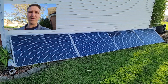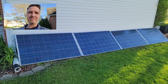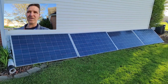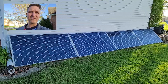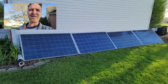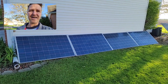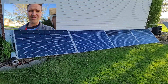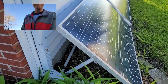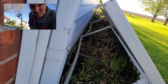Fifty-three dollars got me a 250-watt polycrystalline panel, so I paid a little over two hundred dollars for one kilowatt of panels. I've already tested these panels and they all tested good. I've already set them up with my PVC brackets and those are working well.